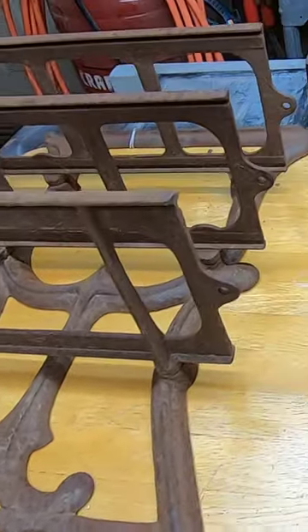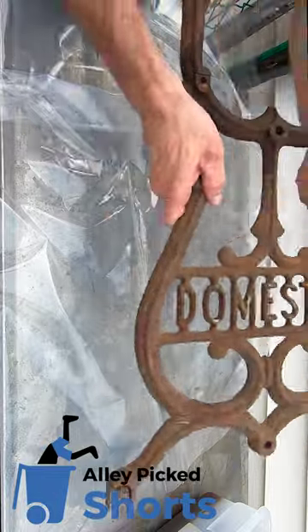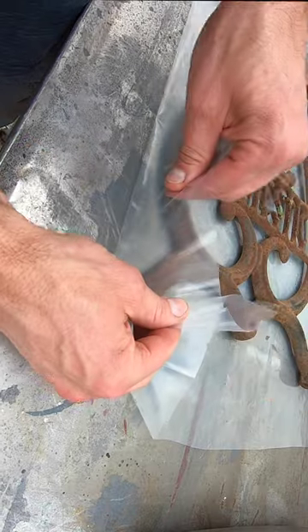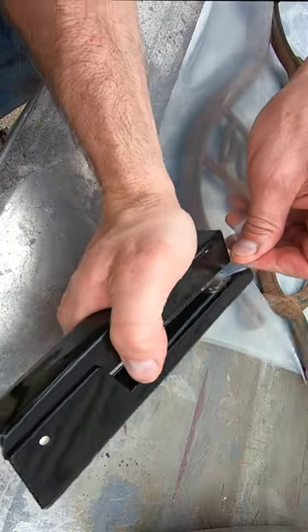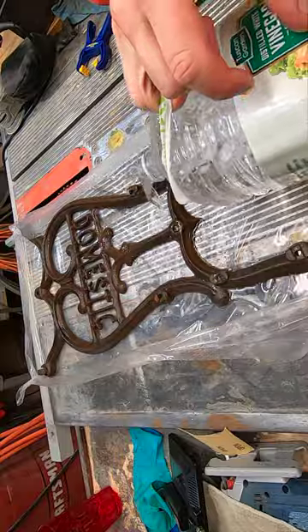When it comes to removing rust from odd shapes like this old rusty sewing machine side, the cheapest way I find was to use some off-the-shelf store-bought white vinegar. Take some plastic — not too thin, or it can tear and make a big mess. Grab the edges and tie or staple the corners. Once you have it formed, pour in some vinegar. For this project, I used a little over a gallon.